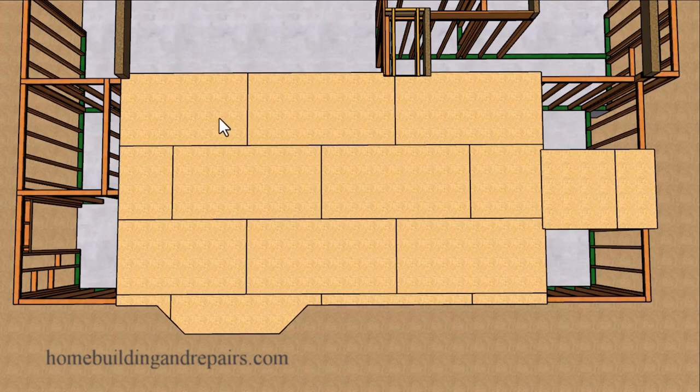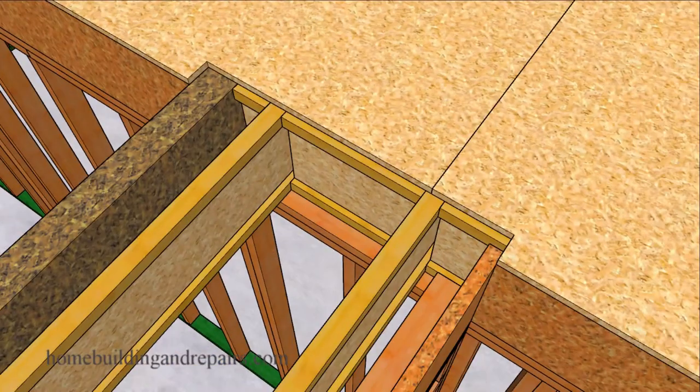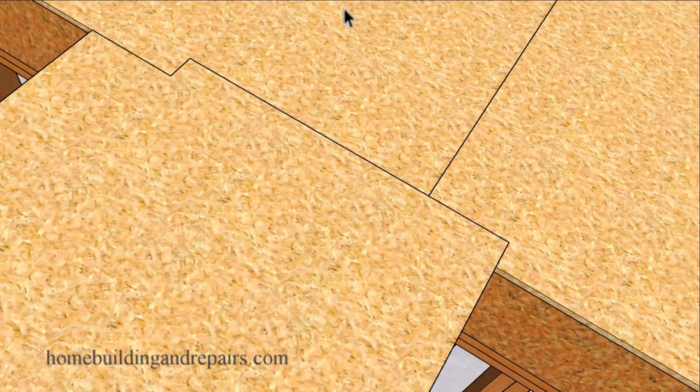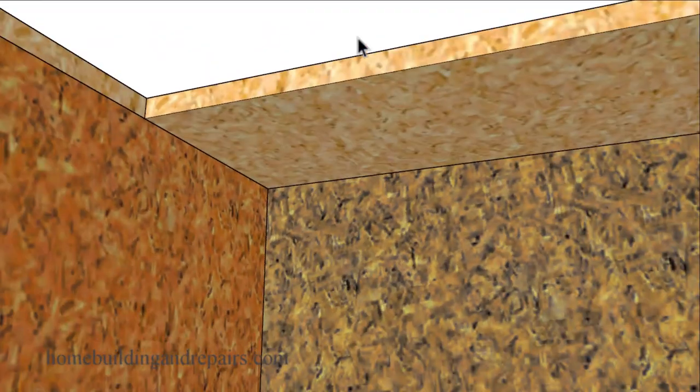Next up, let's go ahead and install our floor sheathing. The direction of the floor sheathing is going to run this way, and over here it's going to run this way — remember the joist switched directions there. Even though I cut it like this, this floor sheathing can simply continue through; it doesn't need to break over here, and it would probably work better if it did continue through, especially if you're not going to have a problem with the stairway.